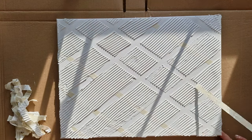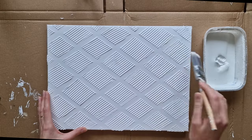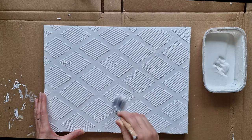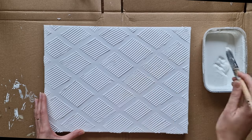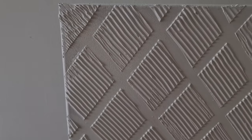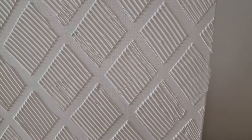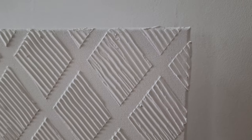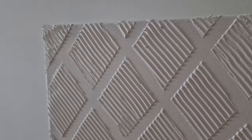Then I leave it to dry. Once it dries out, I take white acrylic paint and paint the whole canvas. I keep it clean and simple. I hope you liked today's ideas. Don't forget to hit that subscribe button for more DIY inspiration, and let me know in the comments which project you are most excited to try. Thanks for watching and I will see you in my next video.